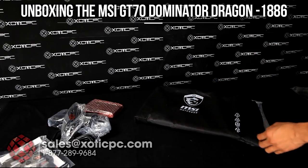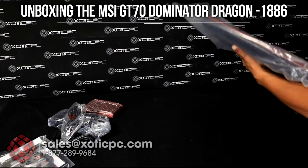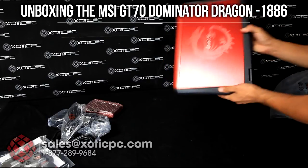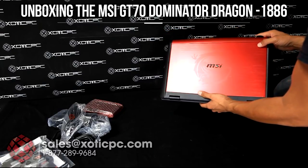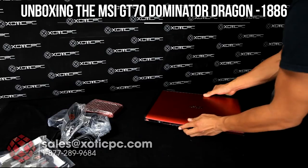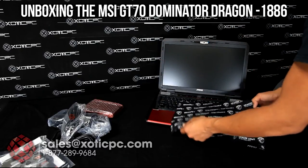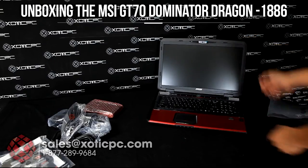Then we have the computer. We'll go ahead and get it out of the MSI sleeve — it's wrapped in plastic. Then we have the computer here. This is the Dragon Edition, and really what makes it that is the unique design that they have on it. It has a dragon emblem right there. Go ahead and open it up. It does have a protective cover right here, and that's really to help protect the screen. You can also use it as a cleaning cloth if you need to.